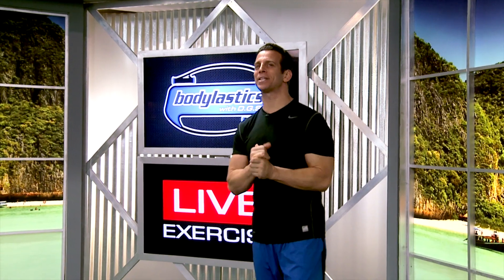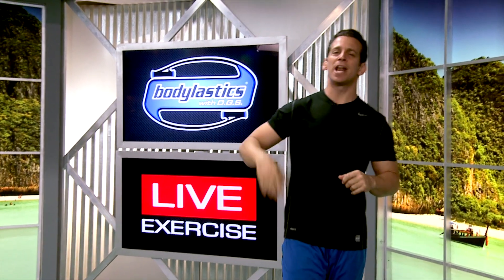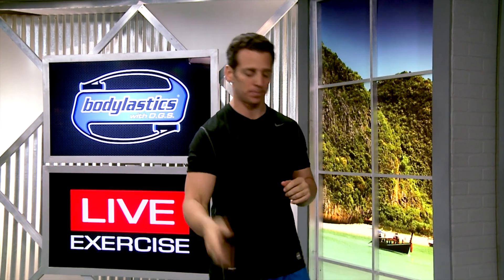Hey folks, this is Blake Castle with Body Elastics here at Live Exercise Studios. I want to show you how to attach your bands correctly and also how to use your clip system. So let's go over this really quick.